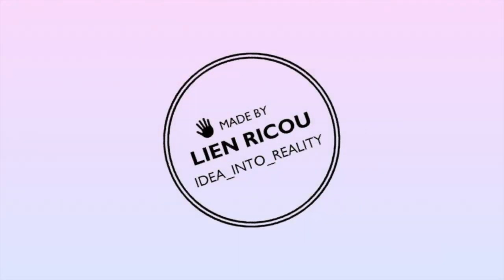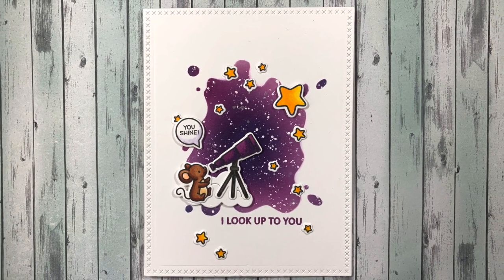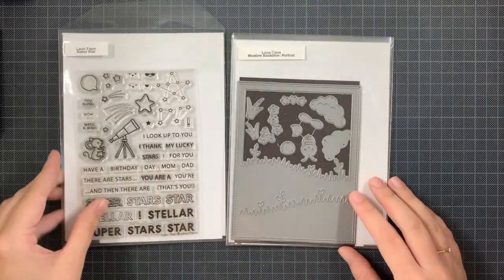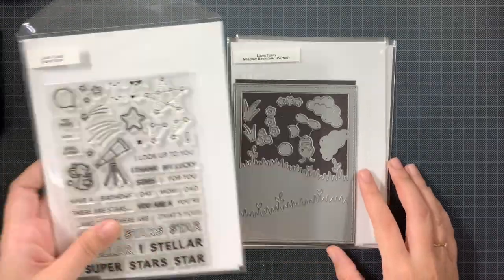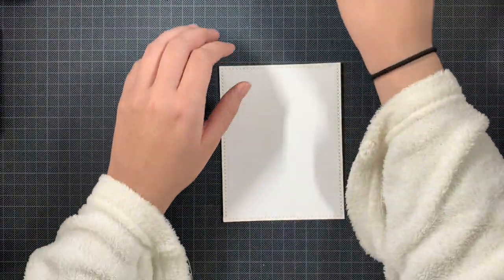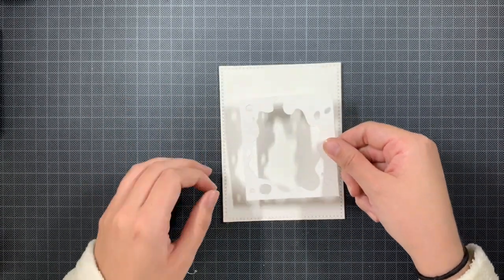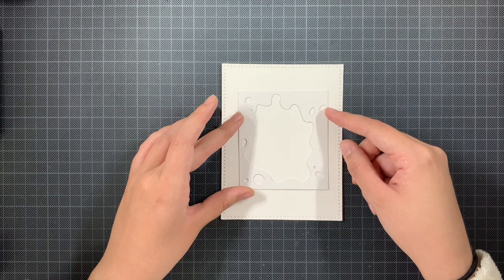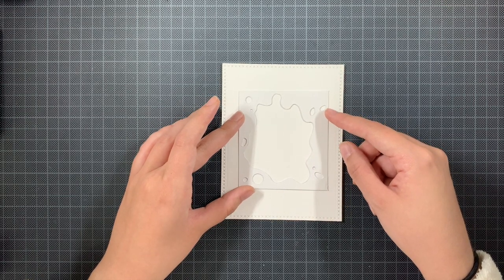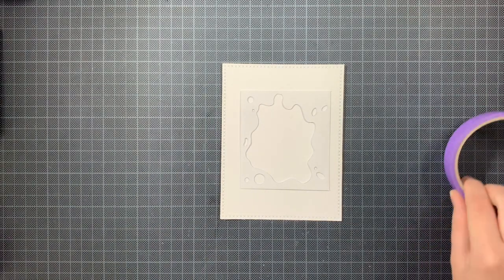Hello everyone and welcome back to my YouTube channel. Today I am showing you another Challenge a Crafty Friend card. Here you can see the end result, and the challenge was to case a card but now downsizing. I took a card — I will link to it below — and I already created three different styles of this card. Downsizing means you take an element from that card, zoom in on it, and try to forget the rest.